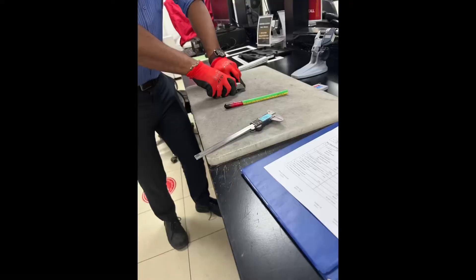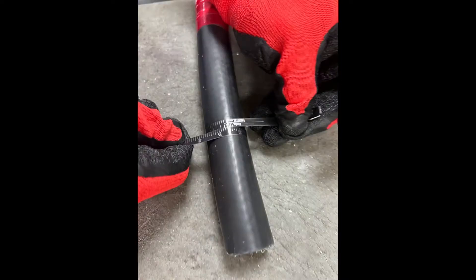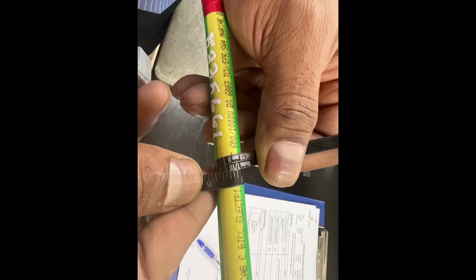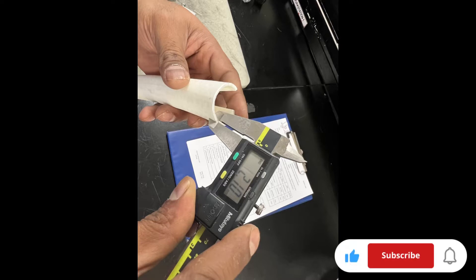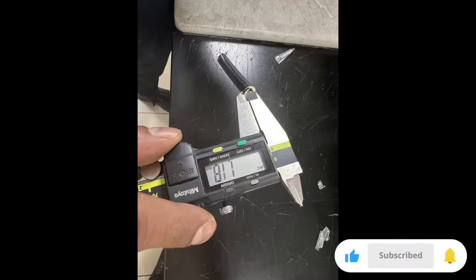First, we do the dimensional check of the cables — we need to do measuring. All of the information is based on our data sheets, so based on the data sheets we need to measure and verify everything is correct.